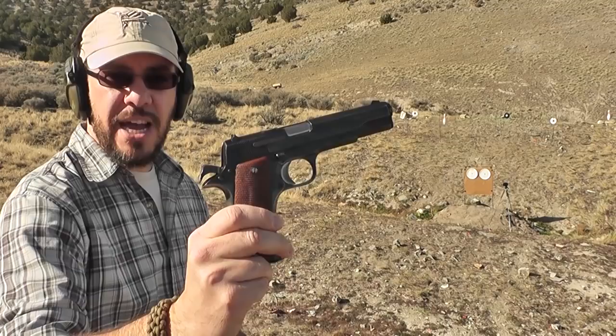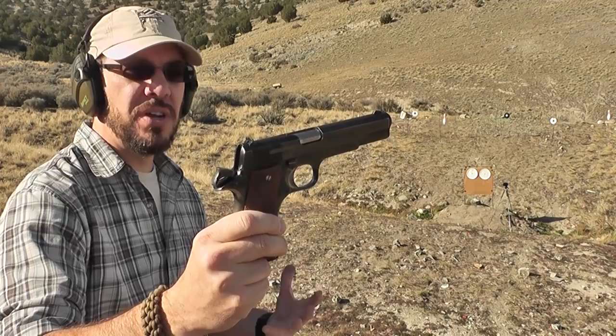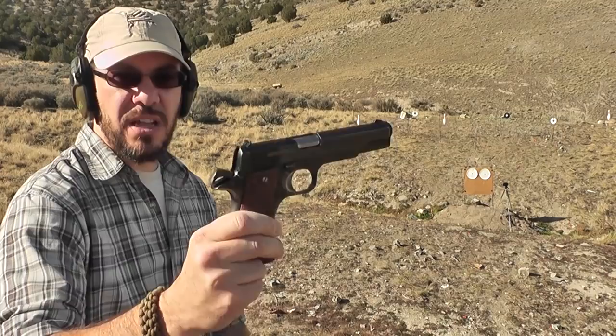We're going to try one more group, this time from standing instead of from the rest. We'll see how that group opens up. Looks like I need to do a little bit of a 6 o'clock hold with this gun.